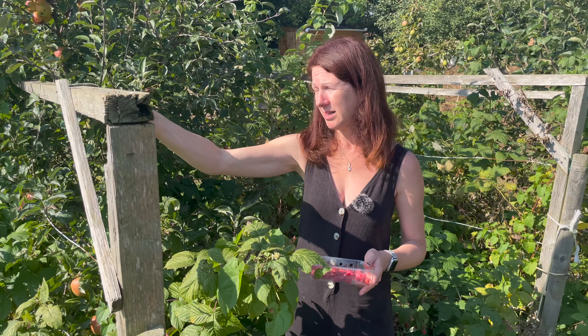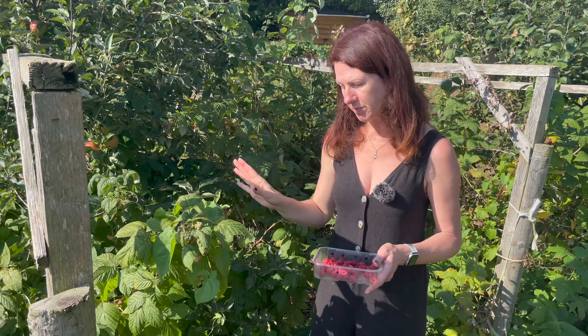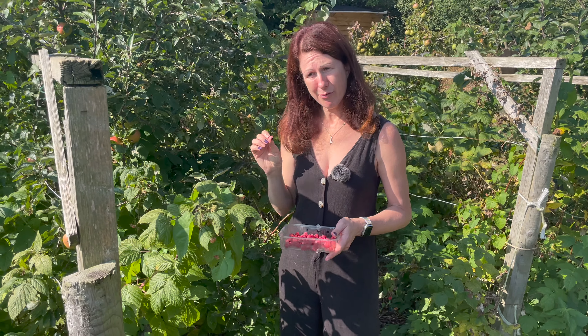Welcome to my allotment. Today I'm going to be showing you my raspberries, when I prune them, how I prune them, and the difference between the different varieties.